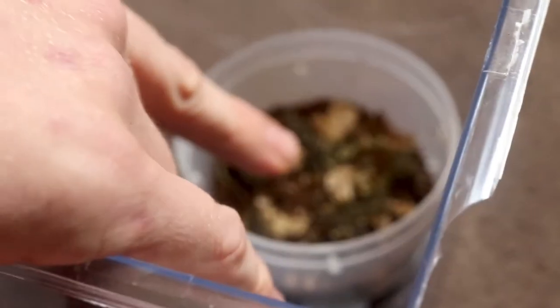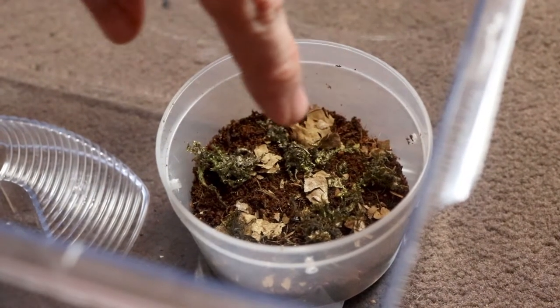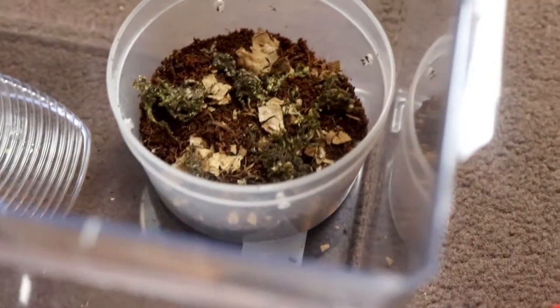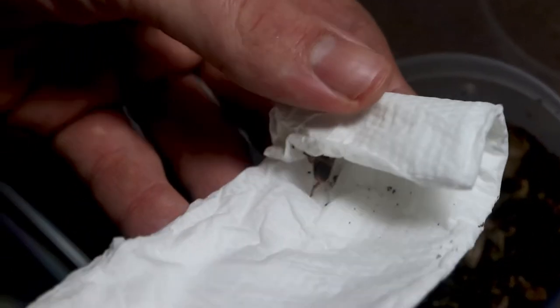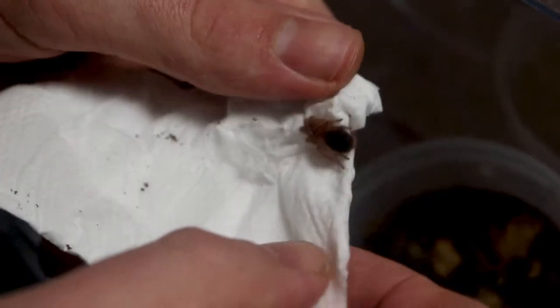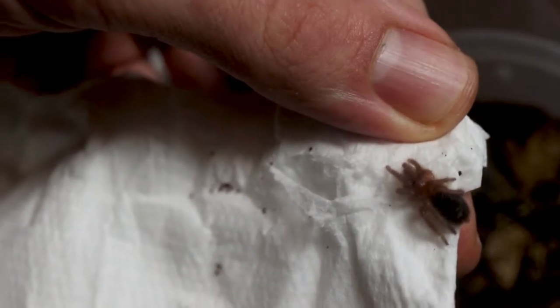I've made this little enclosure here with some of the spider life dirt, coconut fiber, and we've got some leaf litter and moss in there. Because these tarantulas are pretty easygoing, I am not scared with this one. So I think I can just pull this out of here. There is our new Chaco Golden Knee tarantula.